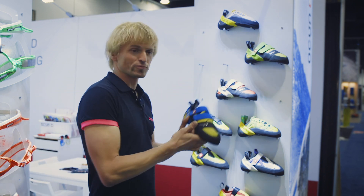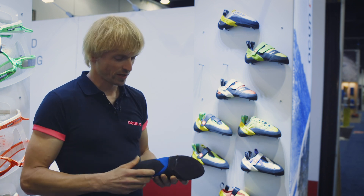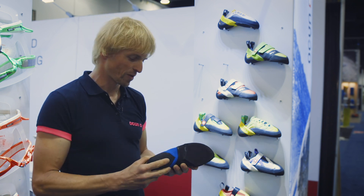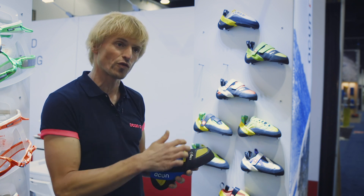We made improvements to our Ozone shoe, which is the top model, coming on the front sole with the Vibe Ram. The focus of these improvements was to improve our 3-4 system.